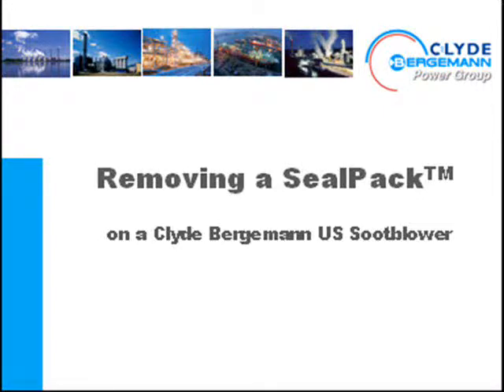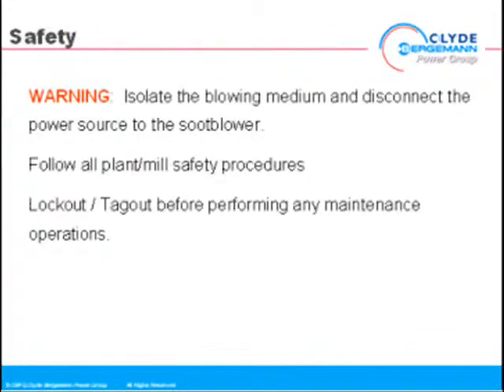Removing a seal pack on a Clyde Bergman US soot blower. Isolate the blowing medium and disconnect the power source to the soot blower. Follow all plant mill safety procedures. Lock out, tag out before performing any maintenance operations.